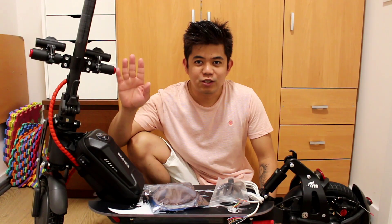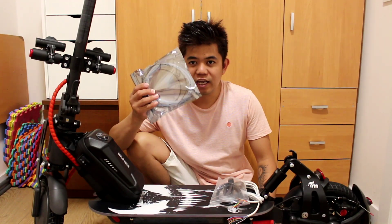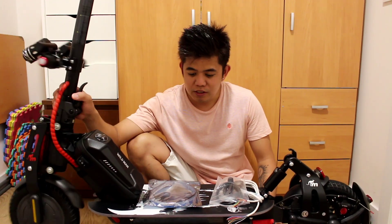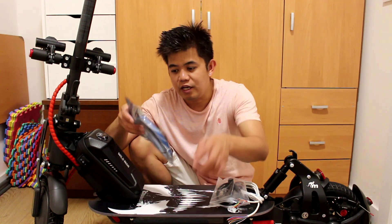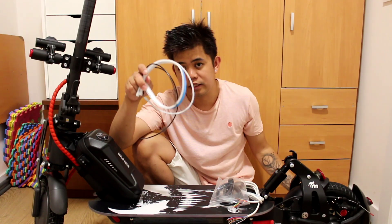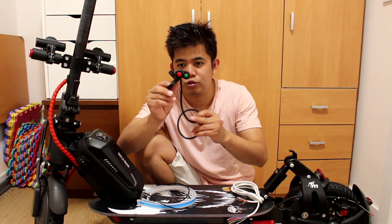Hello guys, welcome to my YouTube channel. For today's video, we're going to put a signal light on this kind of scooter — the S1. We're going to put the signal light at the bottom. We're going to open this signal light and also open this kind of switch.